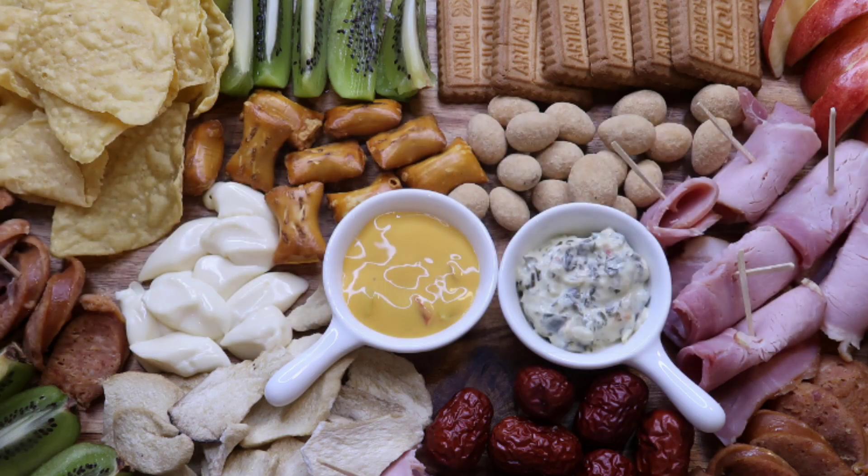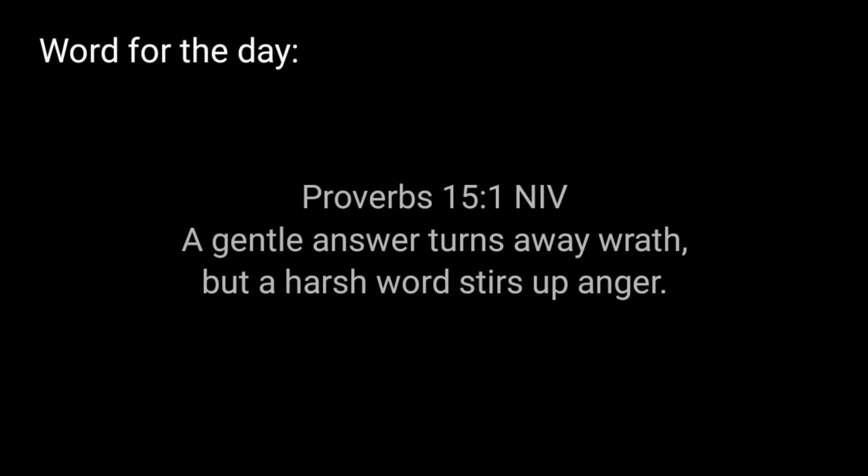Hi guys, this is Mai and welcome to MyGoodness. We're back. Magbe-bake na naman tayo ng isang muffin kasi nakita ko ito sa SNR and then nagkaroon ako ng idea. Ito ang tinatawag na ube makapuno muffins. It's really good. So gagawin na natin ngayon and I hope mag-enjoy kayo.